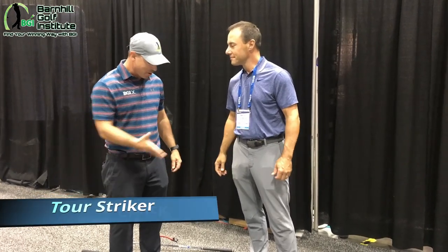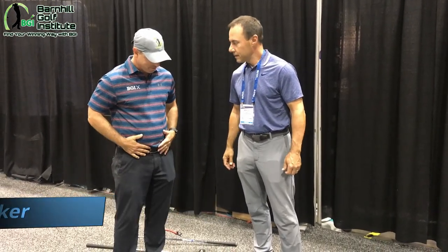This is Neil Barnhill from the Barnhill Golf Institute. I'm at the PGA Show and I'm here with Martin Chuck. I saw you doing this with the Tour Striker Plane Made — can you explain to me how this works? It's resistance band training.